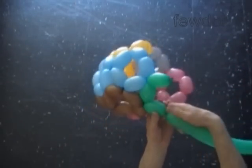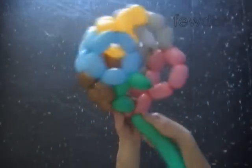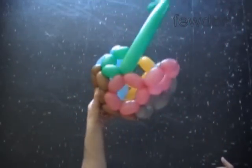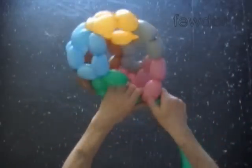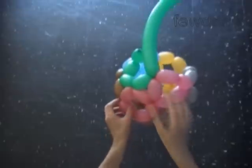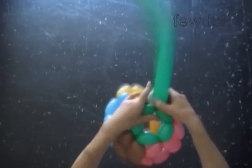Twist the third green bubble. Lock the free end of the third green bubble between the next two pink bubbles. Twist the fourth green bubble and lock its free end. Lock both ends of the chain of the first five green bubbles in one lock twist. We made the first green pentagon.